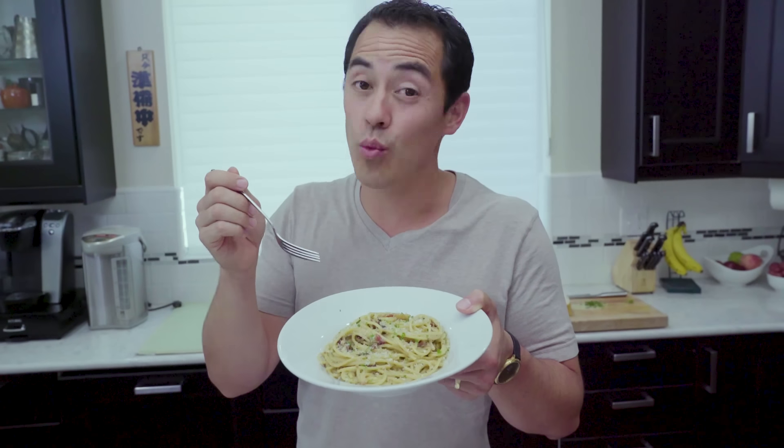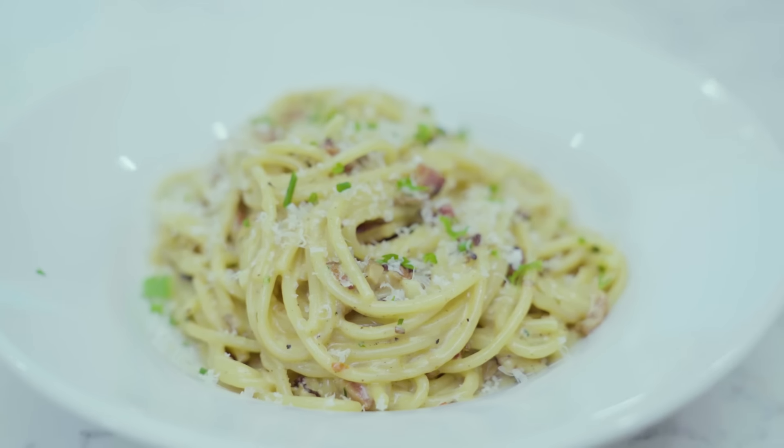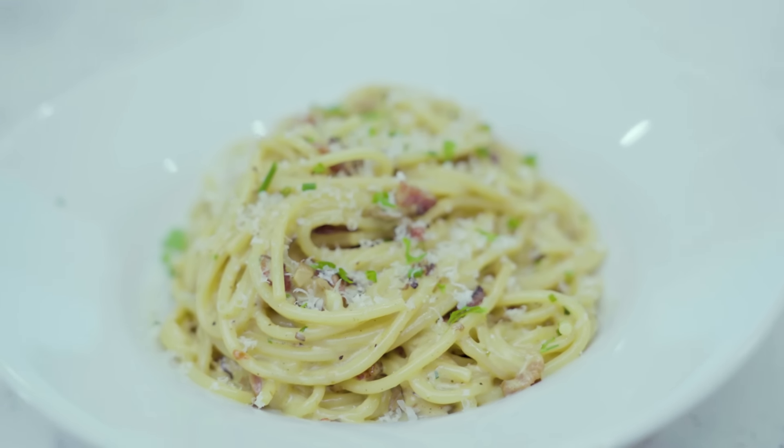Creamy mushroom pasta, one of our favorites, coming up. That's right, creamy mushroom pasta — one of the girls' favorites. Literally, Judy asks for it all the time. You've seen it in the vlogs.